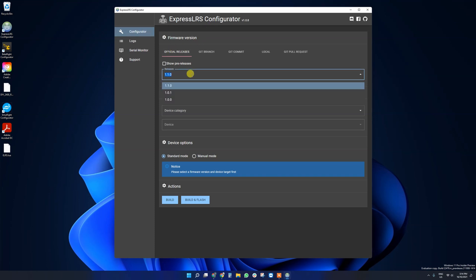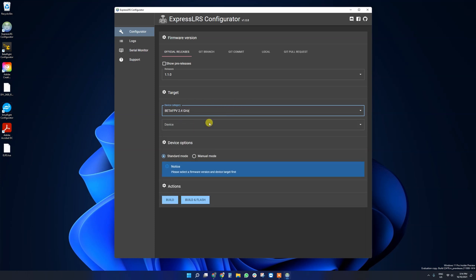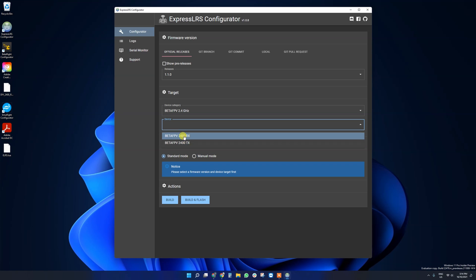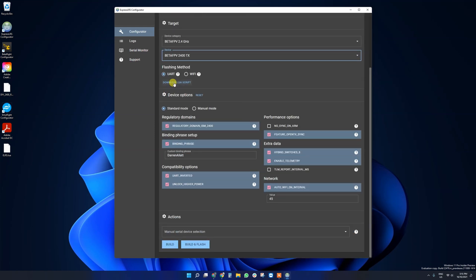In the ExpressLRS configurator, leave it on official releases and select the latest release. Go down to device category and select the model you're using — I'm using a BetaFPV 2.4 gigahertz model so I'll select that. Select the device and choose the one that has TX for transmitter, since this model is a TX. In FPV, TX is for transmit and RX is for receive. The flashing method we're going to use is UART. You can also click to download the Lua script if you haven't already.